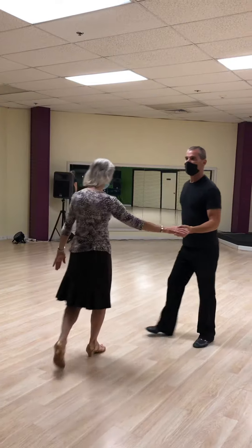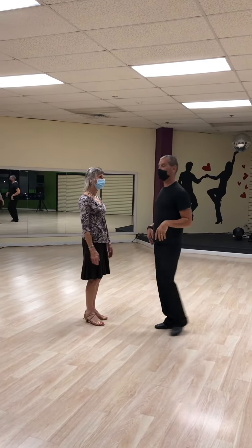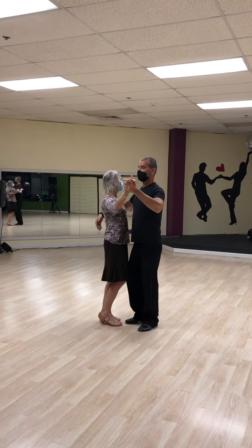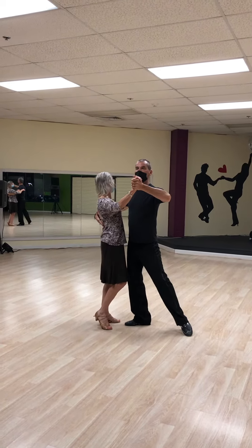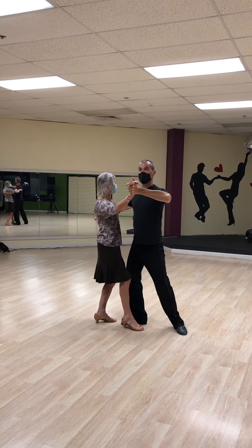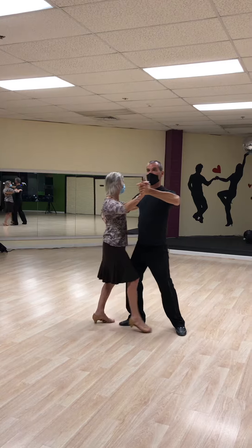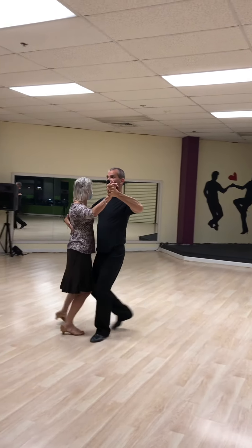And then we did one of the most iconic steps in tango, which was the corte. So what I'm going to do is make sure that I step through the curtain, making sure I've got the real estate. I lower my heel, slow, and then I'm going to ask the lady to step forward. Slow, slow, quick, quick, slow.